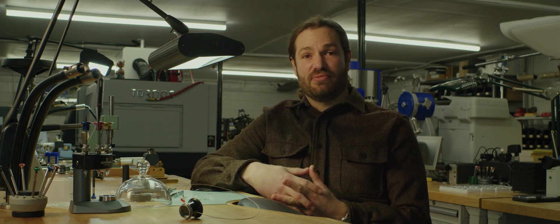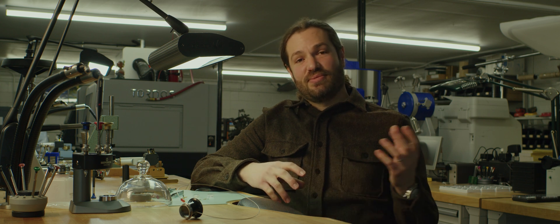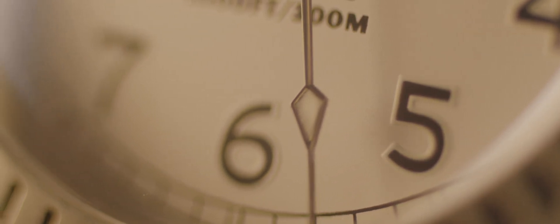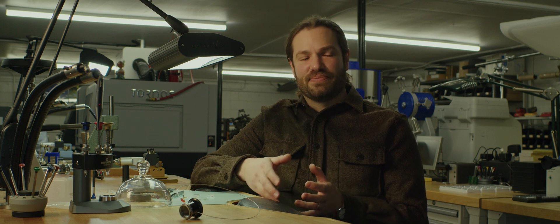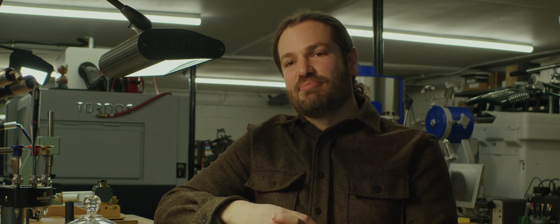From there, we can add any number of complications by using that gear train and adding to it, manipulating it, and we can tell many other things. Calendar mechanisms, stopwatches, chronographs, moon phases, second time zones — really, anything we could dream up we can add, as long as it has a base that has something to do with time and our calendar.